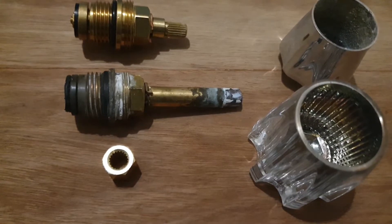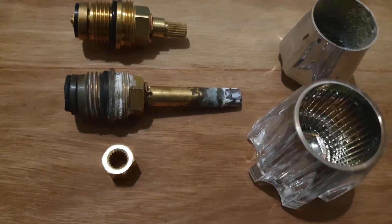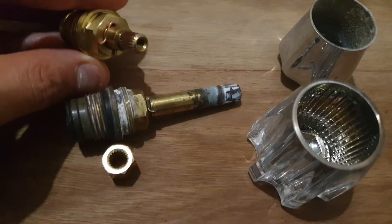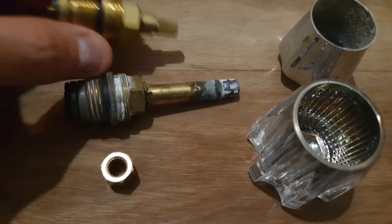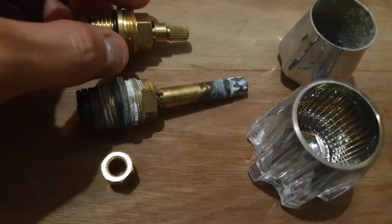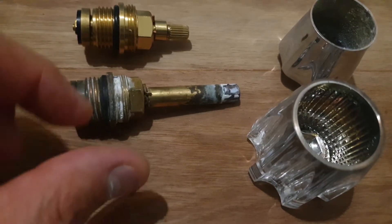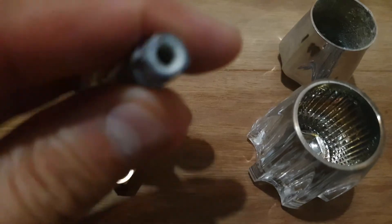I'm going to explain what happens when you go to a hardware store and try to replace one of those stems that come in your tap — a faucet, or as you say overseas, a tap. They've got different ends on them. In South Africa, there are three most common sizes that I've seen, so I'm just going to explain them briefly.